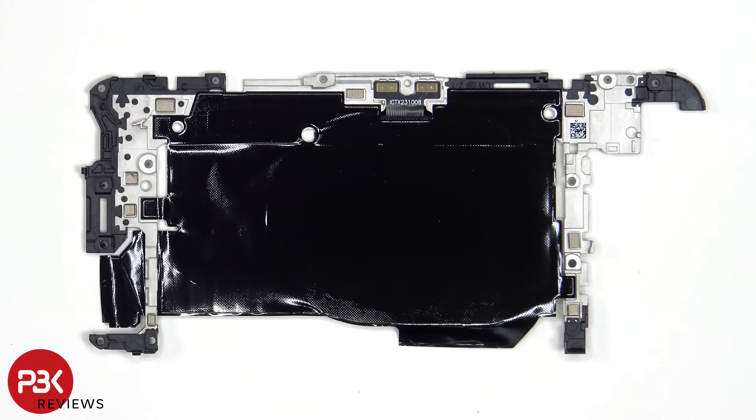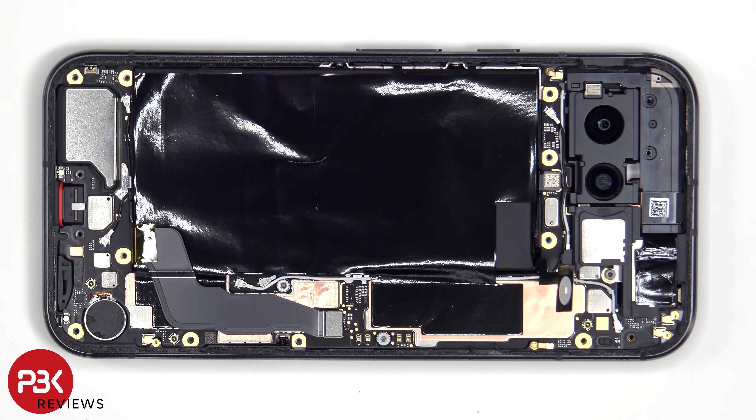Here's a look at the other side. We can also see a large area of graphite film to help transfer heat. Now the battery cable can be disconnected.